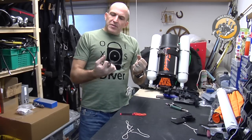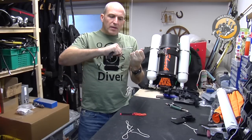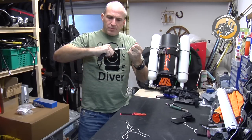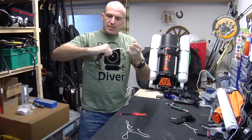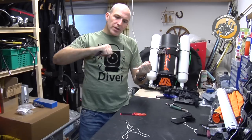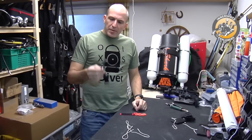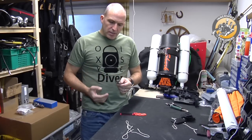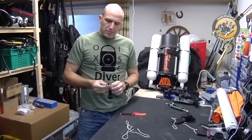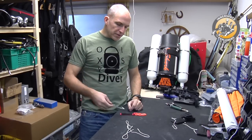The downside of the U-shaped one is, as cool as it looks, when you put pressure on it it's not cutting the line — you actually have to make a sawing movement to go through, because of the U-shape. Second thing, it has a serrated edge, and if you just grab it, you can cut your gloves or your fingers. So I'm not a big fan of the U-shape type of cutters.